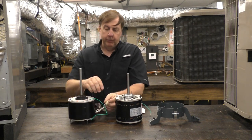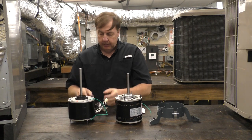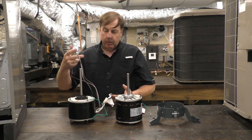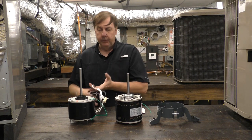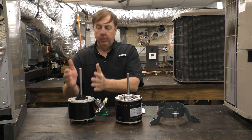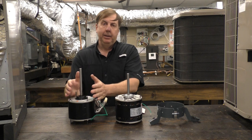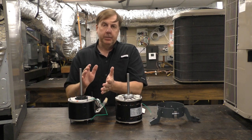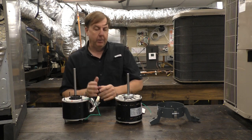In addition, there is a reversing plug on the side that allows us to reverse the rotation — very nice. There are also connections for the capacitor and connections for 230 volts. The condenser fan motor is pretty cut and dried: the right voltage is almost always 230 volts, and it's only the speed we need to be concerned about — 1075 RPM, sometimes 825.